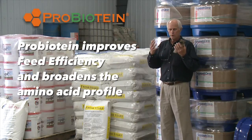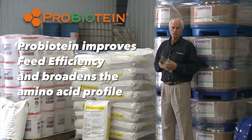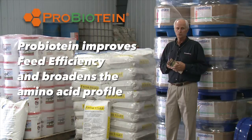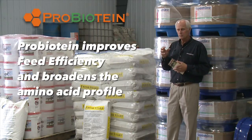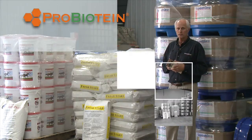So you get a much broader amino acid profile — more tools for that animal nutritionally to work to its advantage. Probiotine is a very unique component that helps improve feed efficiency and is consistent with that forage-oriented diet.